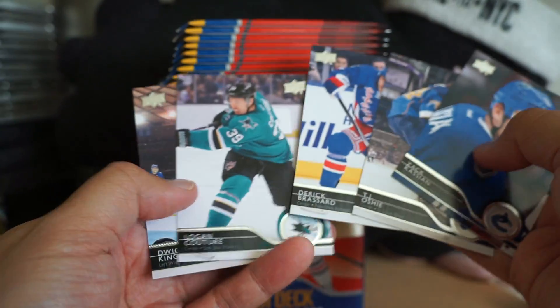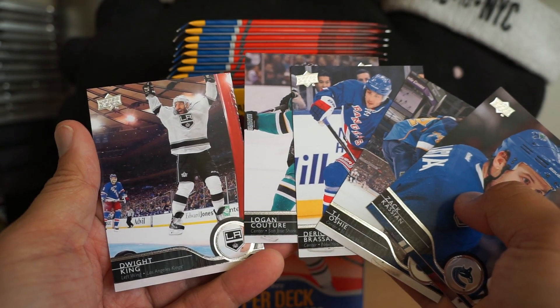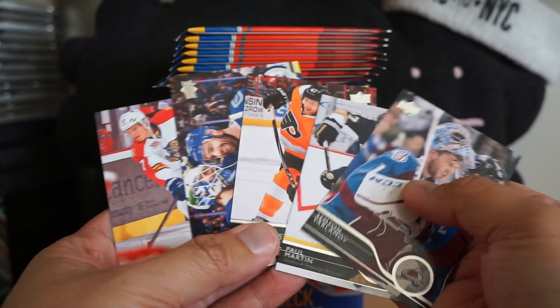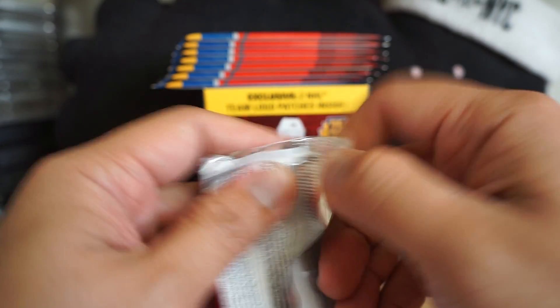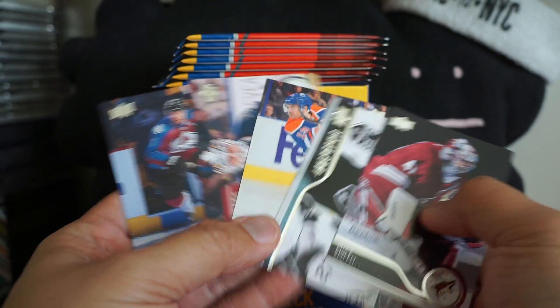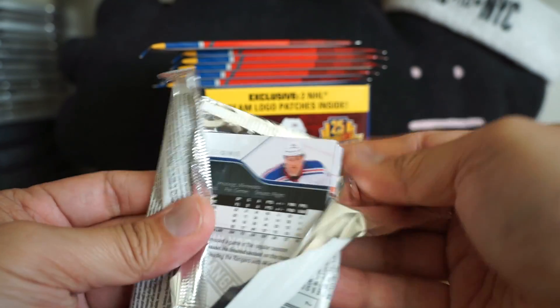Next up we have Logan Couture — that's always a good pack. That's a cool shot of Dwight King too, but otherwise all base in that pack. Next up, another all-base pack. You know, Upper Deck Series Two wouldn't have all this base — you get a lot of those O-Pee-Chee cards and stuff like that. Series One seems to be a little bit more base-intensive. Checklist again, all base — just getting tons and tons of base so far. Hopefully inserts will start ramping up as we keep going.